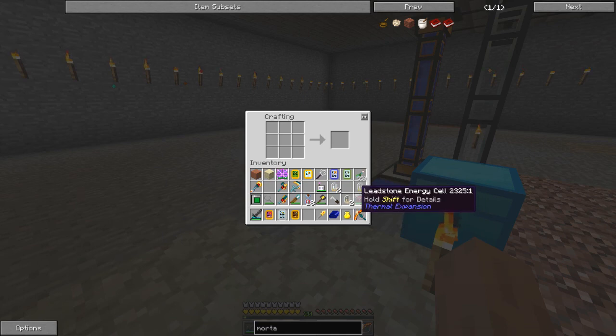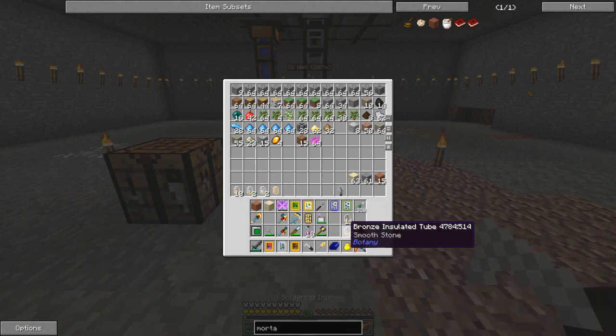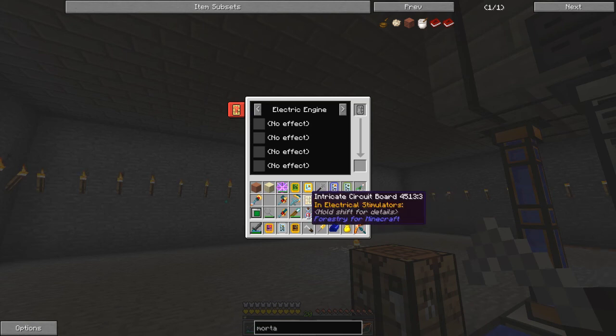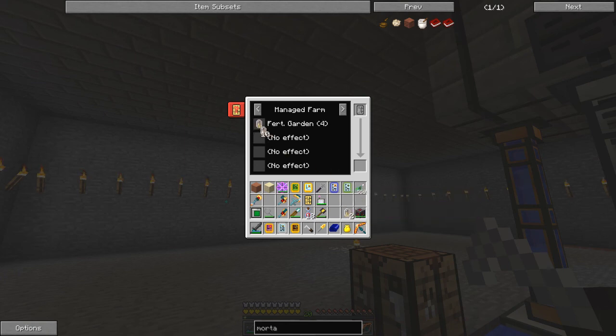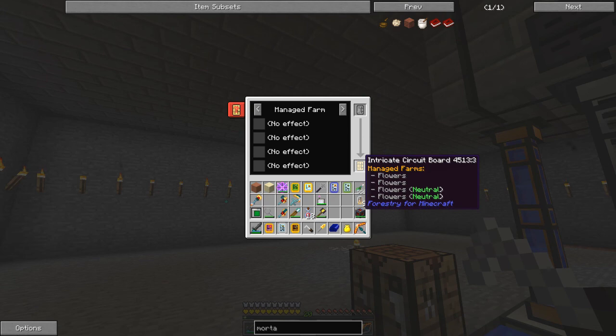So what have we got now? We've got bronze, tin and iron. Let's go back into here — I think I've got copper smooth stone in here. What you then do is take your integrated circuit board, your soldering iron, and your tubes. You right click your soldering iron in the air and don't put your integrated circuit board in yet — you change this first to farm or managed farm, manual or managed, and then you can put your tubes in. If I put a copper tube in here, that's just a fertilised garden.